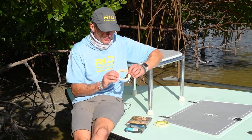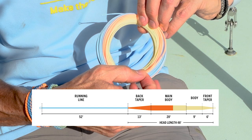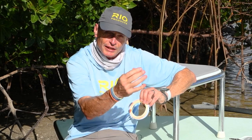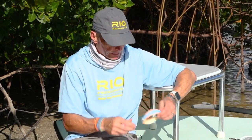The line is available in two options. This is our standard permit line — it's got a lovely light sand front end, an orange middle section, and blue running line. Those three colors are what we call Surefire. If you make a cast and you're fishing a white line over white sand, it's hard to know where your line is, but that orange section is a beautiful visual indicator. It's far enough away from the fly that you'll never spook a permit with it, but it lets you see how much line you've got out and helps with accuracy.